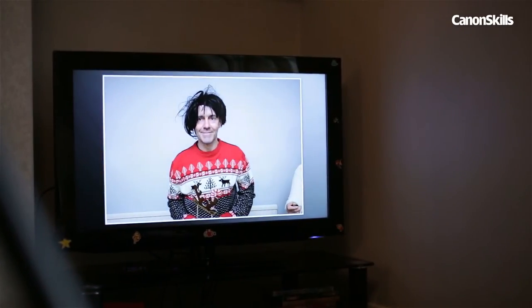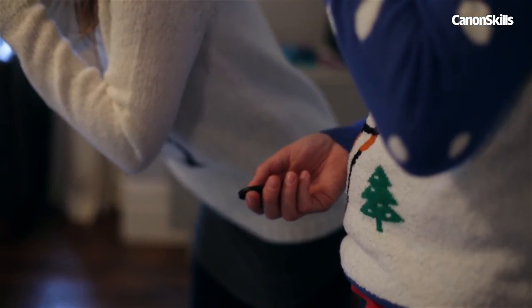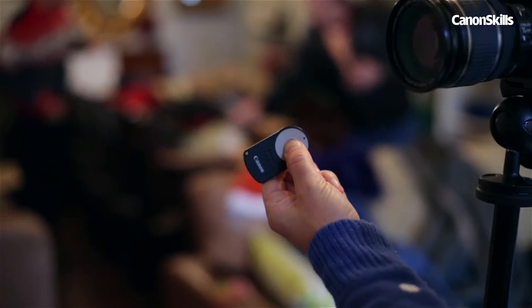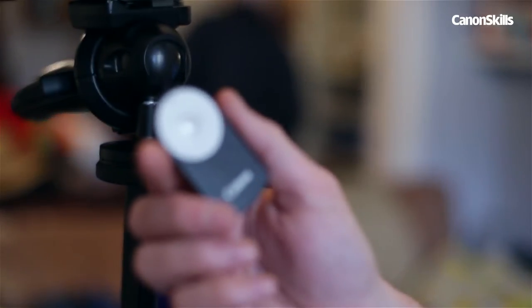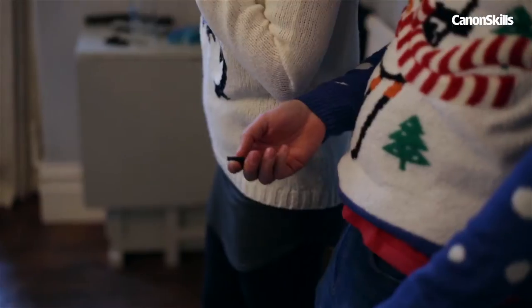If not, you could perhaps hook it up to a tablet or TV and display the live view feed that way. Unless you don't mind your guests getting their mince pie covered hands all over your camera, you'll also need a release. The wireless Canon RC6 remote is ideal, but any cable release will do.